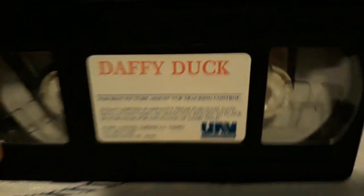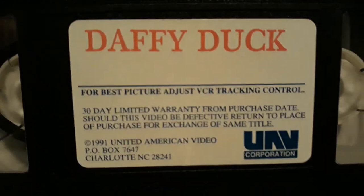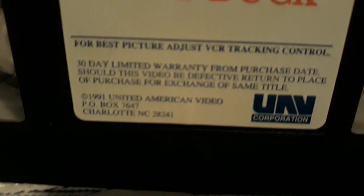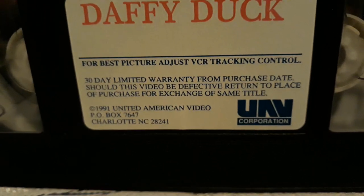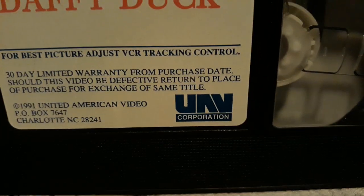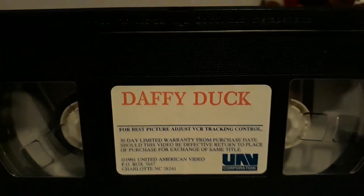And now let's look at the tape itself. Here's the tape, and it looks very good. It has Daffy Duck in it, and then it has the 1991 United American Video, the postal box of 7-6-4-7, and then the UV Corporation. That's how the VHS tape really reads.